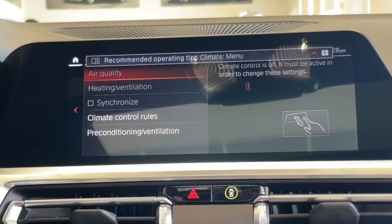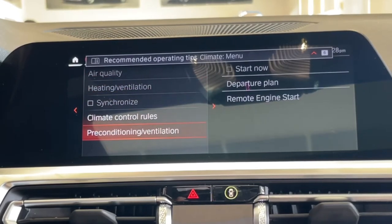You can change many other things like temperature, heating and ventilation. But we're looking for Preconditioning and Ventilation here — that's going to bring you to the remote engine start.